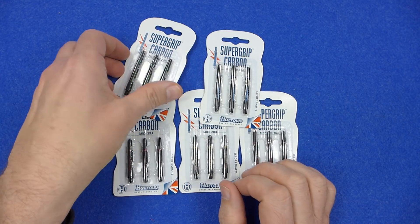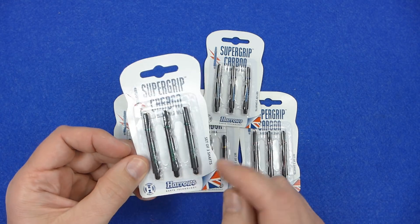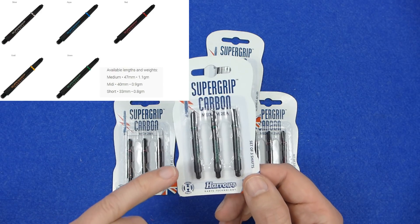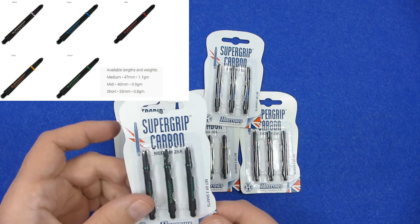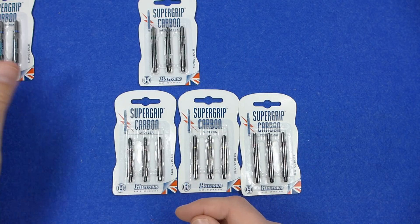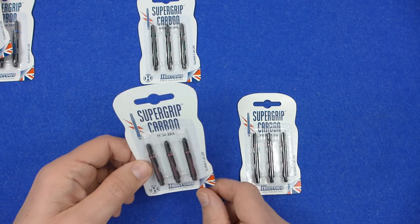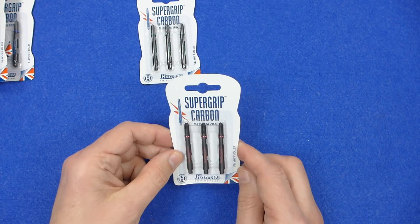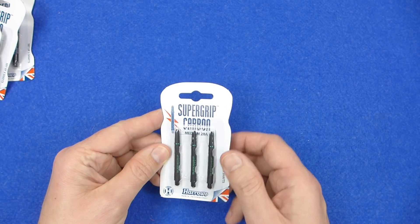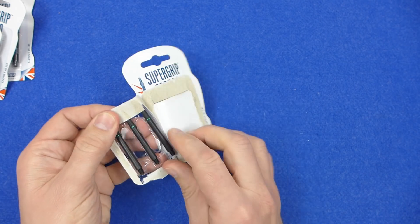The stems come in the same packaging as the normal Supergrip stems — just a cardboard pack with a little plastic section holding the stems. I'm not going to open them all, but I'm going to open the green ones. I'll give you a quick look at the others: that's the blue medium, that's the midi with the gold, that's the midi with the red, and that's the medium in red. I'm going to try the medium green and I'll show you a close-up.